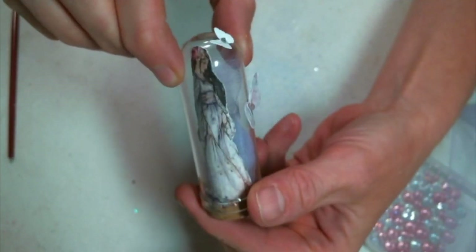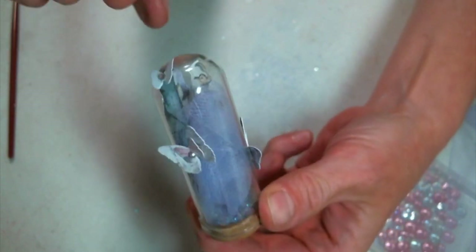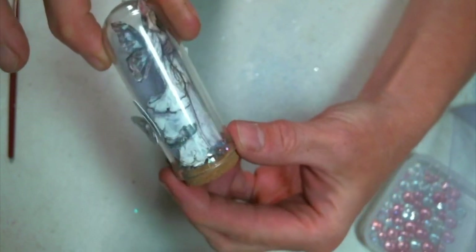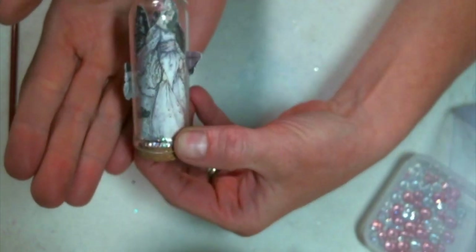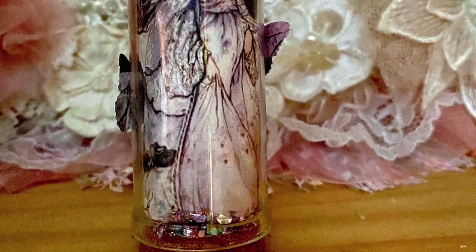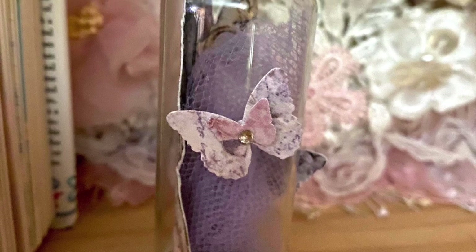I just grabbed some dimensional butterflies I had in my stash and attached them right to that glass dome using glossy accents — it works fine, and look at how cute it is. I hope you all enjoyed this little tutorial and I hope you give it a try. You'll find all the links below in the description of my video. Thanks for watching — leave me a comment and let me know what you think. See you on the next one!